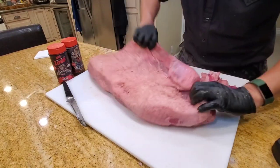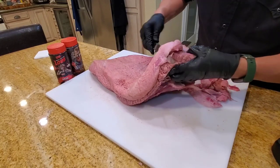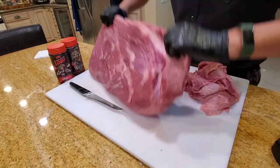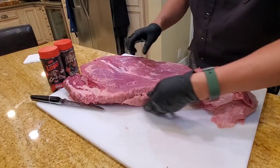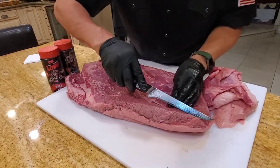Flip it over. I like to get some of the fat off the point here to avoid burn-ins. Looks pretty good. There's just a little bit of oxidation here caused by the hot wash on the carcass — I'm going to trim this part off.